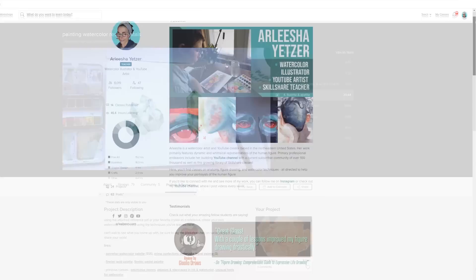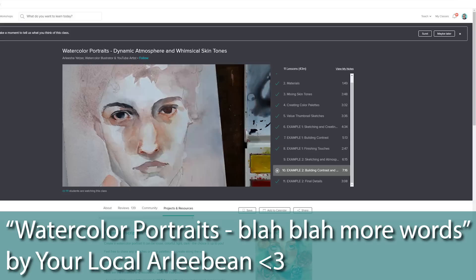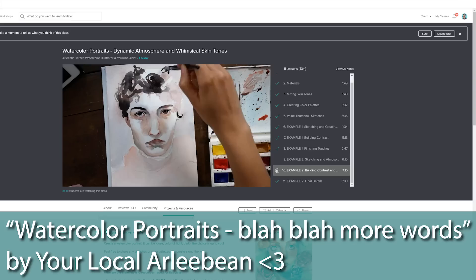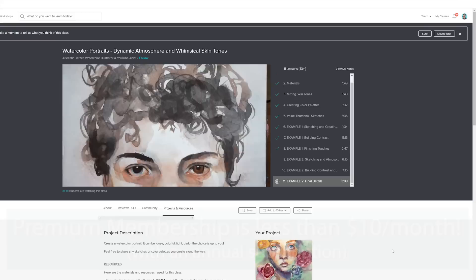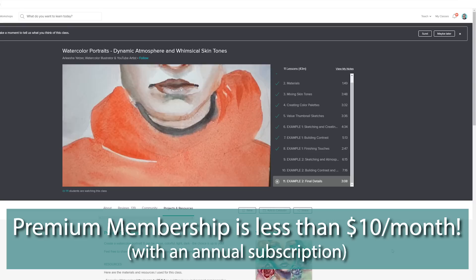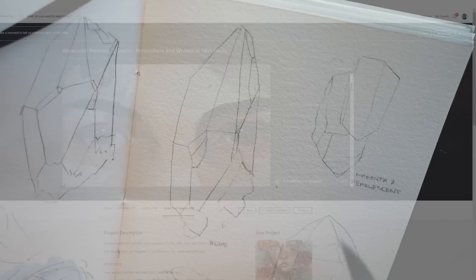I took her class a long time ago and even submitted my own project. As most of you know, I teach on Skillshare as well and have for a couple of years now. I recently updated my first watercolor portraits class — I recorded a whole new portrait painting and added it to that class. If you're interested in updated tips and a better look into my current process for drawing heads and sculpting features in watercolor, and if you haven't tried Skillshare before, you can check out the link in the description for two free months of premium membership.